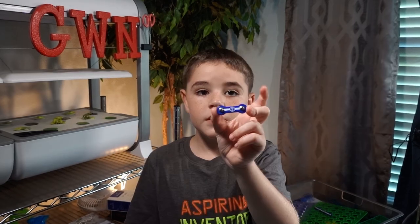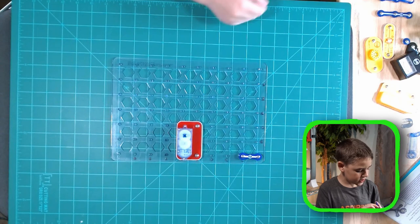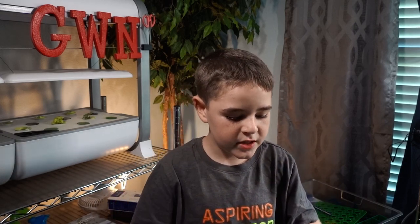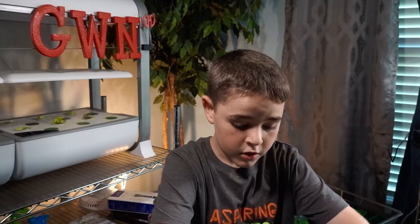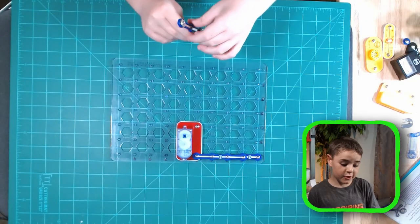Next we need a four-snap wire. This is a piece that connects four points instead of two. We need to put it from A2 to A5, connecting the two-snap wire to the gear motor.